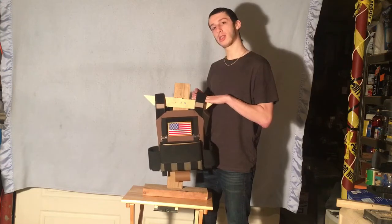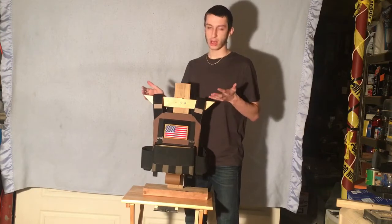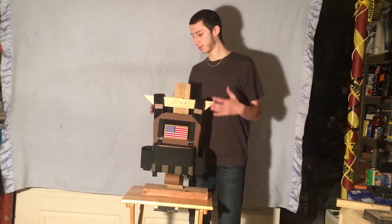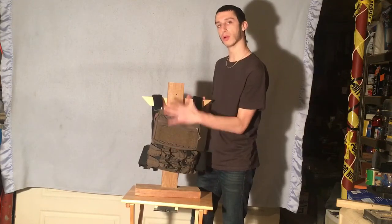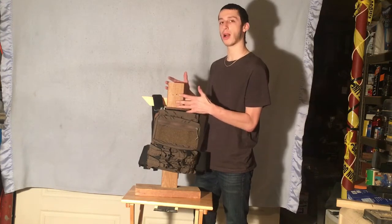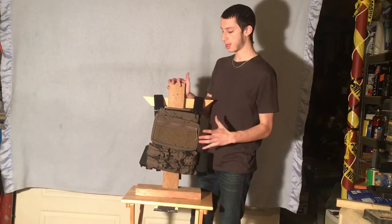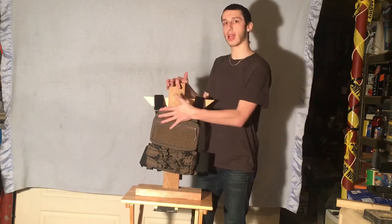I've seen a few dudes put the HSGI shoulder pads on here. I personally ended up just liking it without them — it's not too bad. Even with real plates, I've tried it and it's really not that bad to have the weight on here. It comes with a MOLLE back panel if you request it. When I ordered mine, he asked me if I wanted four-row or six-row — I got the six-row, because I set it up like I had the 6094 with the mini map and the two banger sets. I ended up switching to this because it's more convenient and has everything I need in the back.